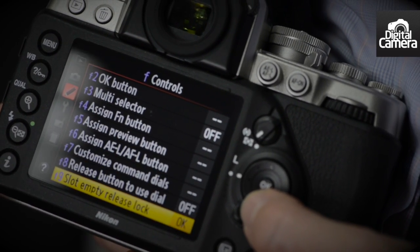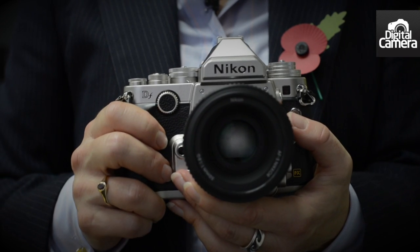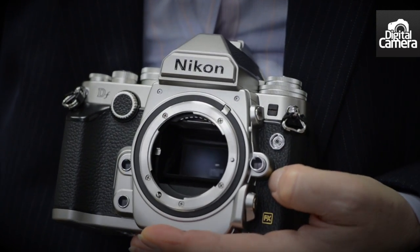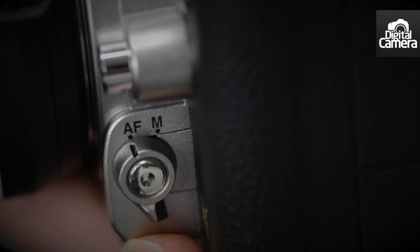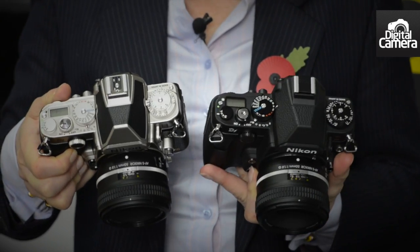As this is a pre-production sample, I can't show you any images from it — we'll have to wait until we get a full production sample in for testing. However, as it's got the same sensor and processing engine as the D4, and tried and tested metering, white balance and auto focus systems, we can be reasonably confident that it's going to perform well. For more information about the Nikon DF, take a look at my preview on techradar.com.